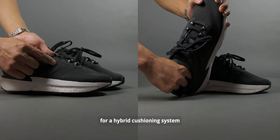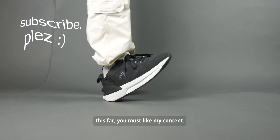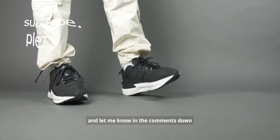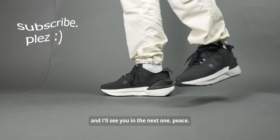Overall, if you're looking for a hybrid cushioning system for stable walking, CrossFit, and lifting, then this is the sneaker for you. If you've watched this far, you must like my content, so hit that subscribe button if you haven't already, and let me know in the comments what you think about this sneaker — I would love to hear from you. This has been Billy Visuals, y'all just got visualized, and I'll see you in the next one.